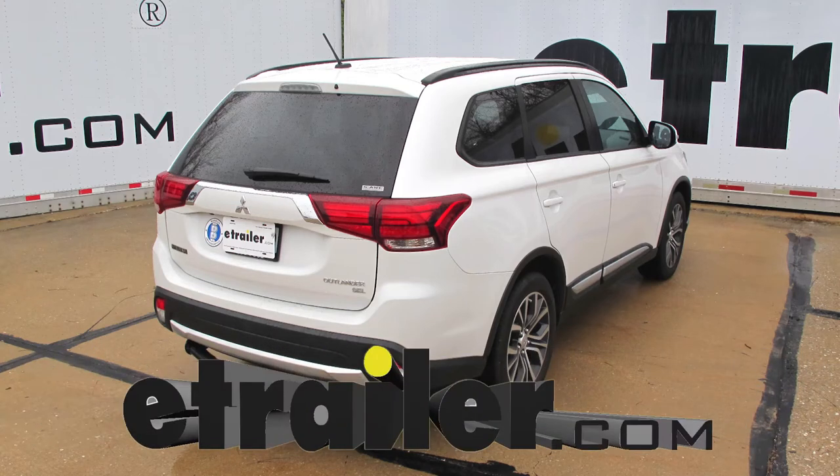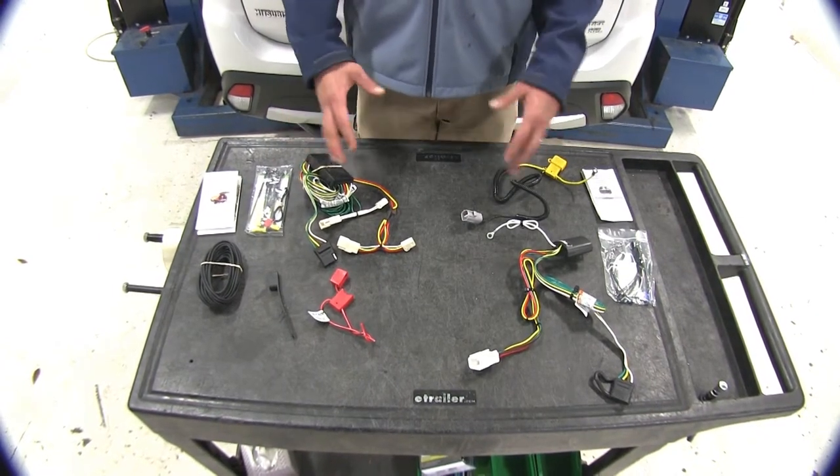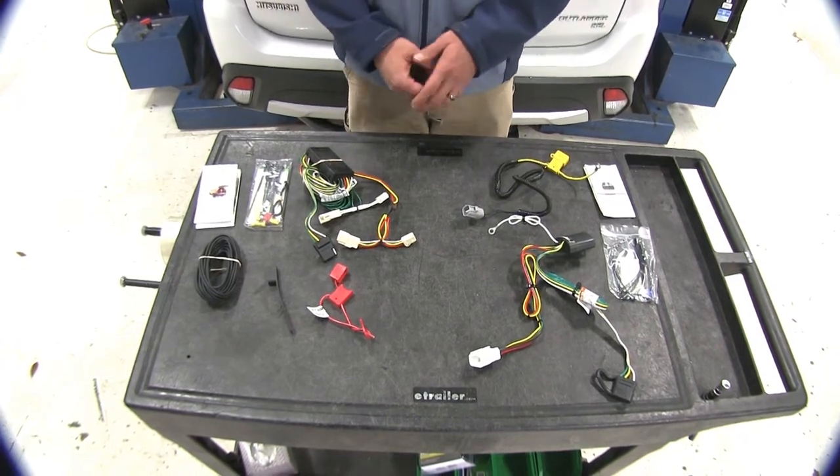Today we're going to be taking a look at the best custom-fit vehicle wiring available for the 2017 Mitsubishi Outlander. We're going to look at two different styles of kit to give you an idea of which one is going to be the right one for you.